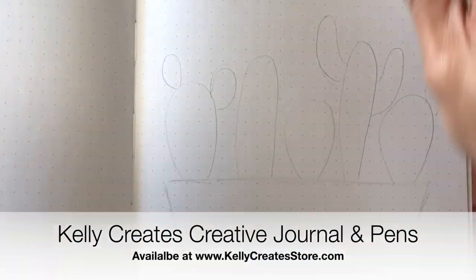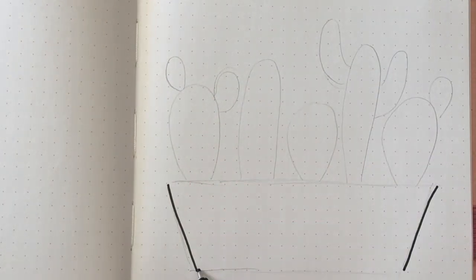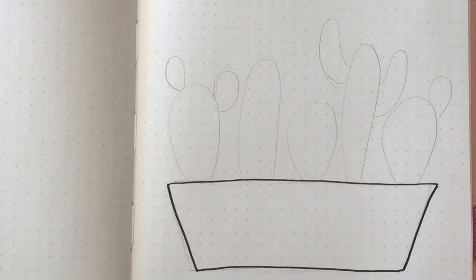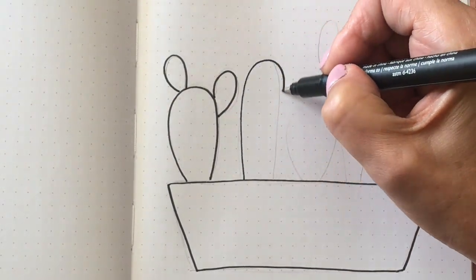Hey everyone, this month in my creative journal I decided to set up my October with a cactus theme. That's because I'm in Arizona right now and I thought, okay, inspired by my surroundings, I drew the cactus.